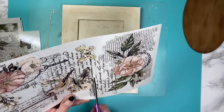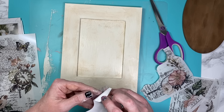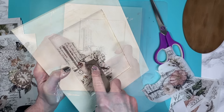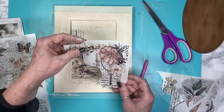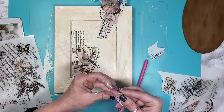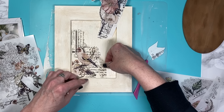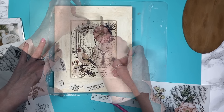Now I take the Memories of Paris transfer by Timeless Transfers and decide which pieces I want to use. The great thing about these transfers is you can mix and match, cut them up, and decide what you want to use and where. I transfer them down — I was having a problem with the stick, so I go in with a plastic scraper to get it to stick down without pulling up the paint. I cut the pieces I want and build it together, and you really can't tell where I cut it and where I didn't.